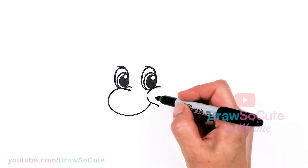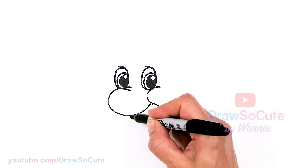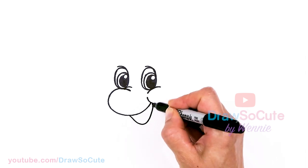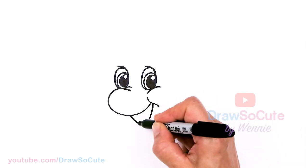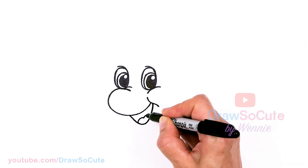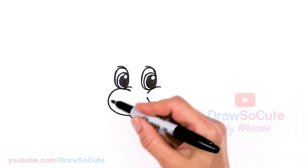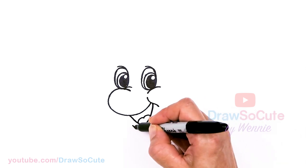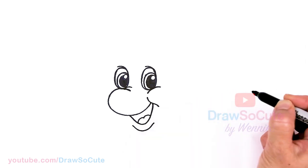Now we know where the mouth is going to go. We're going to come right here and open up the mouth — drawing a deep curve. Then let's draw the tongue right in here. It's all coming together, just drawing the face part. And then let's draw a little chin right underneath, just following that curve we made and going up.